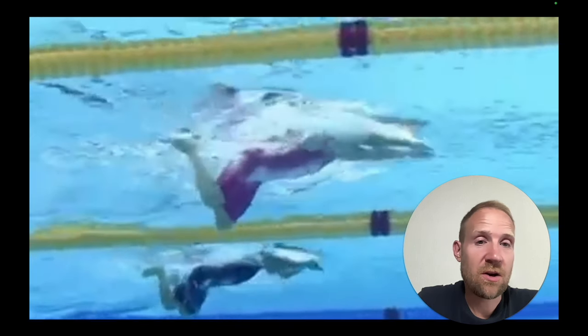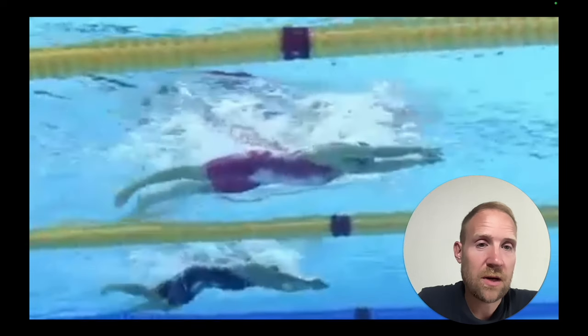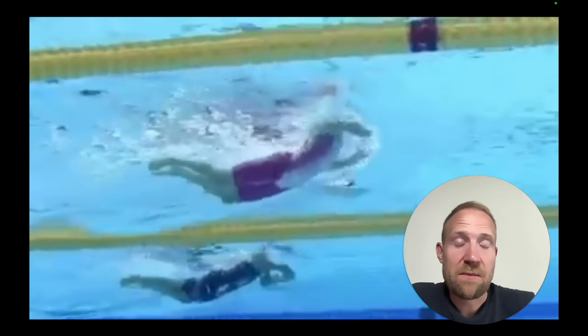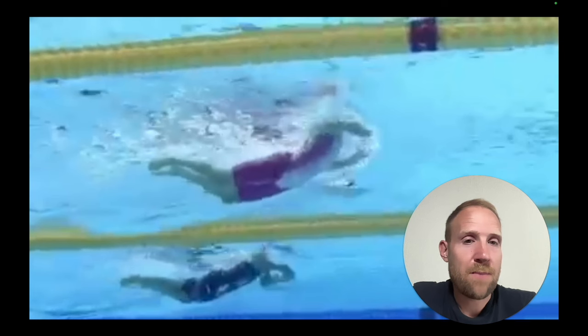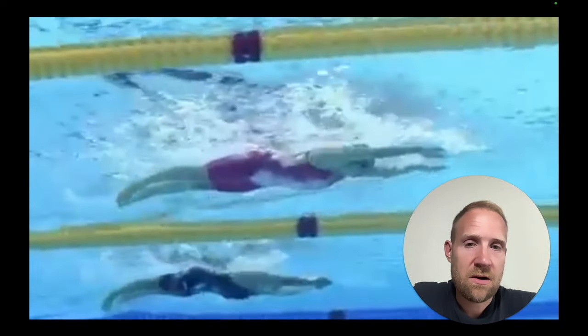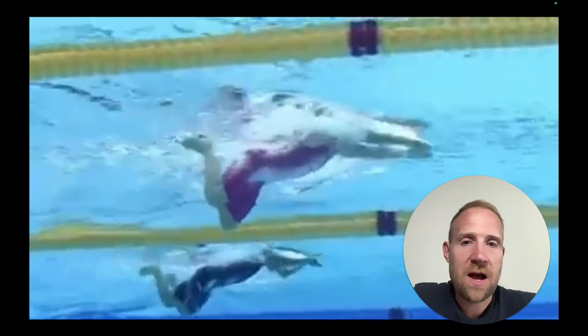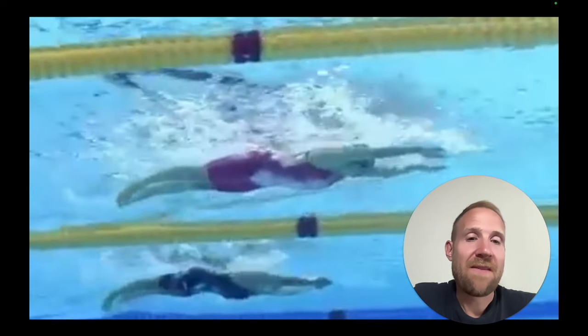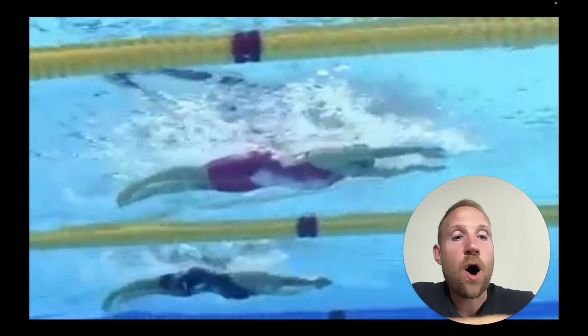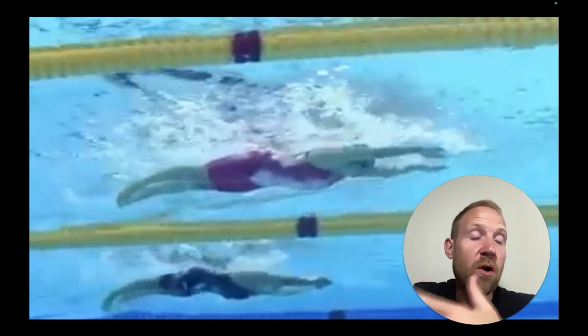She's going to be pretty aggressive at recovering back down with the head and the chest and the arms, and that's going to get everything back in line. Because she does a really good job of keeping the hips up at the surface, they're not going to pop up quite so much because they're already there. You can see right there the hips come back up into alignment — the head's coming back down, the arms are getting out in front, and the chest is coming back down all at the same time.